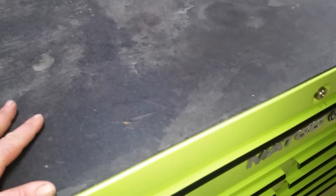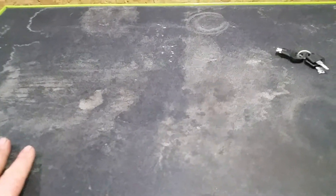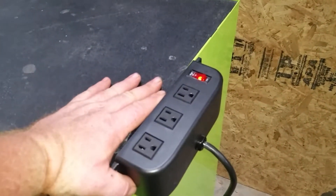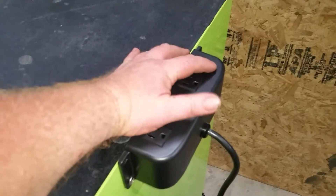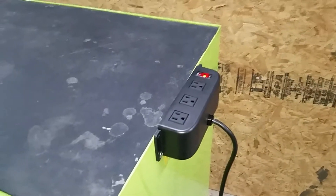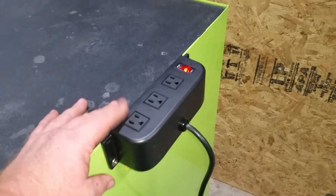The top is nothing more than cardboard — I think they painted it with a texture paint. I'm going to replace it, probably just go to a home improvement shop and put a butcher block wood on top. I did add a power supply so I can charge stuff up — I got it at Northern Tool for like five bucks in their bargain bin, and believe it or not it is a Smart Tool Box power supply.